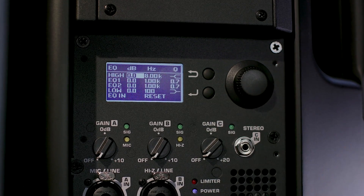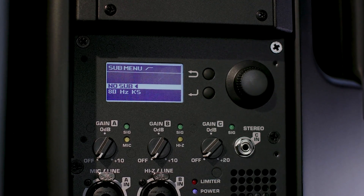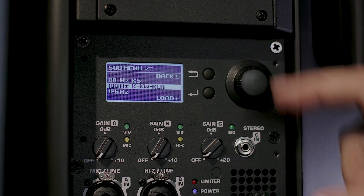If you find the need to adjust your sound further, there's an onboard 4-band parametric EQ, giving you the ability to fine-tune and customize your system just the way you want it. In addition, a selectable crossover is available for using your system with a subwoofer. The settings are available in both hertz and QSC subwoofer model number, so you can make the selection that fits the sub you're using without having to guess.